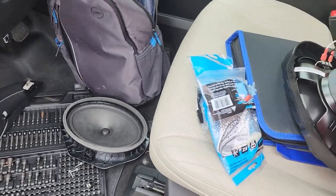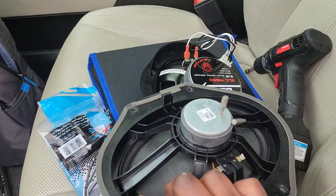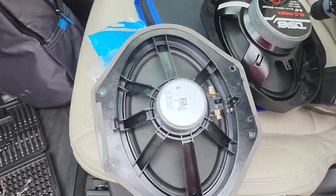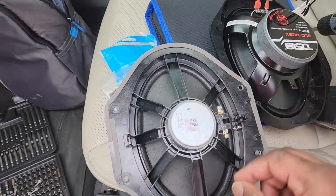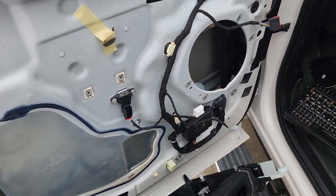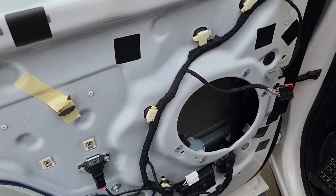I said I was going to show the magnet. So this is what that factory magnet looks like, and then this is what the new magnet looks like. It is a magnet so it's effective, but as far as woofer pull, that's what we're working with here. This is an upgrade I'm glad I'm doing, and it's been in the works for a while. I'll hop back on it once I get to the back doors and show you the whole process.